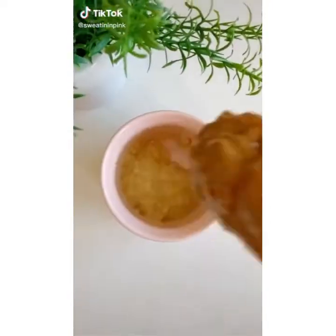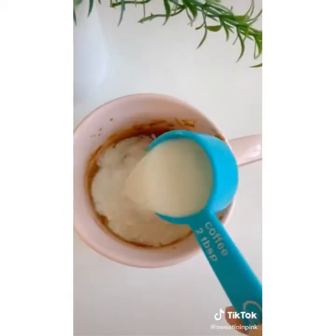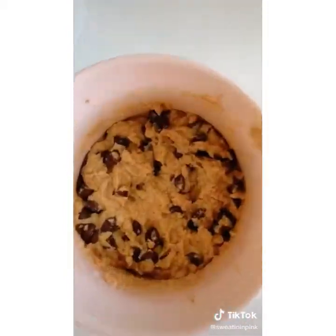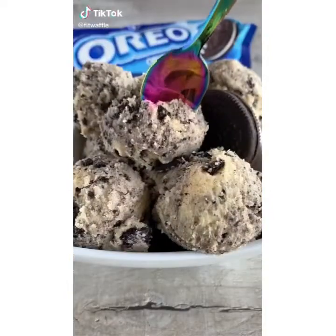This is my favorite easy vegan and gluten-free dessert or breakfast: half a banana mashed, two tablespoons almond butter, coconut flour, almond milk, lots of chocolate chips — microwave for two minutes and voila.